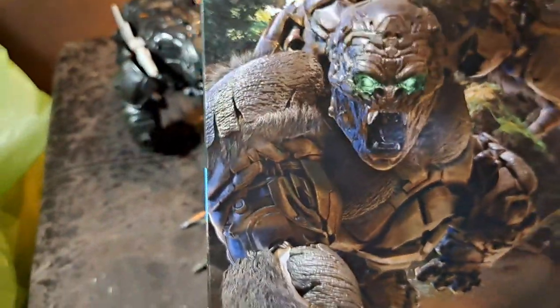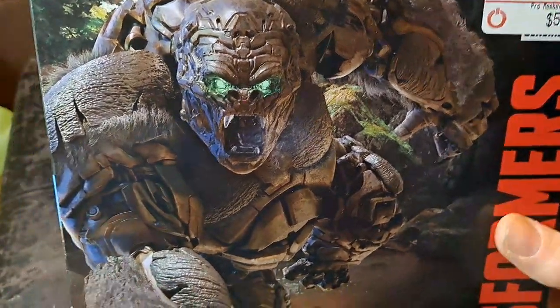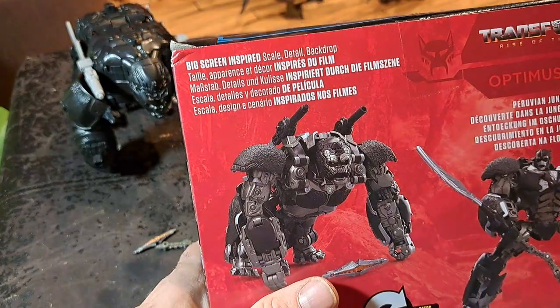So first of all, it's a really big box for a pretty small action figure, but it's a nice box — it's still going to go right into recycling.